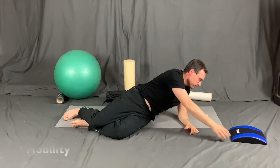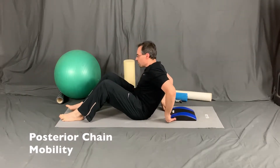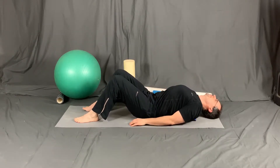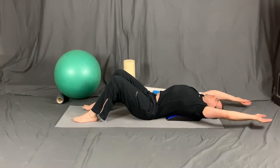Next, we work on the posterior chain muscles as part of the thoracic mobility and lumbar flattening sequence. Once we've done the localized massage using the tennis ball, we now can do a generalized mobility of the upper thoracic region.